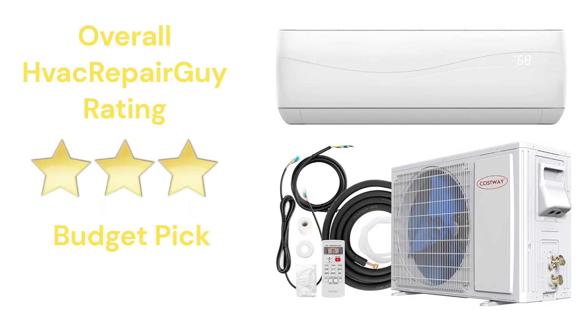This brand receives an overall three-star budget pick rating from HVAC Repair Guy and is a good buy for a DIY project.